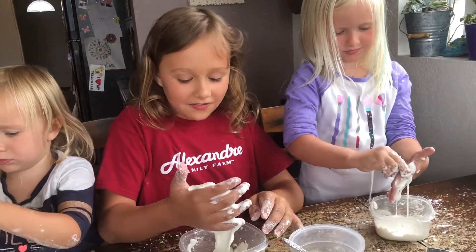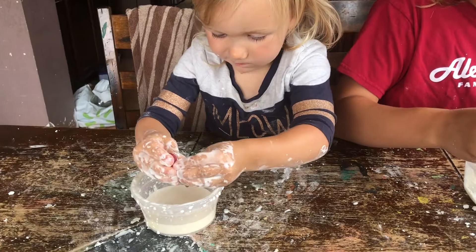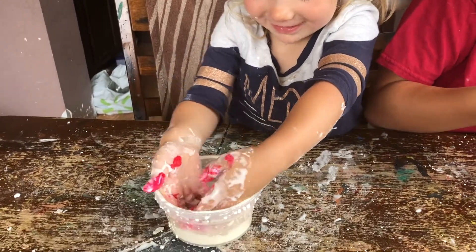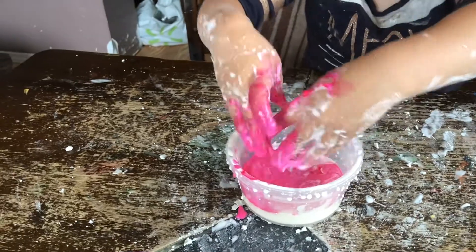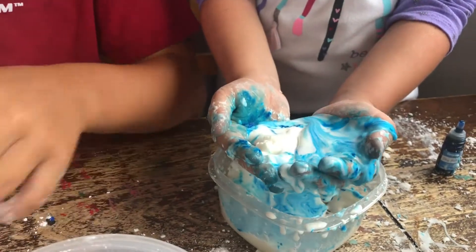You put food coloring in it and it should be colored. I'm making it so big, I'm making it so flat, I'm making it so close — look at how cool it is! Look at all the colors.